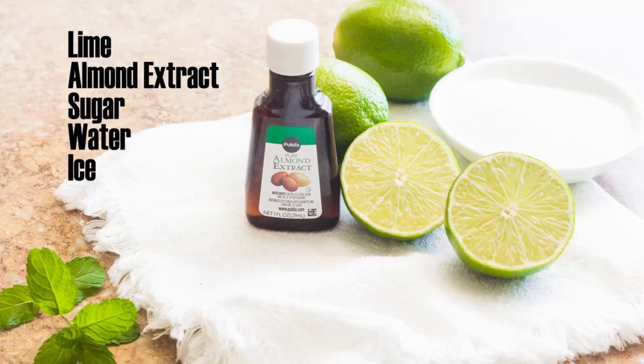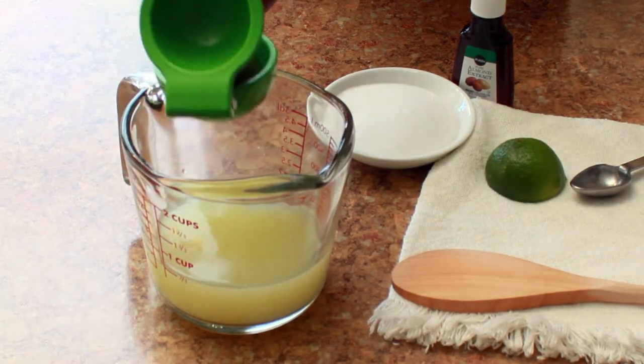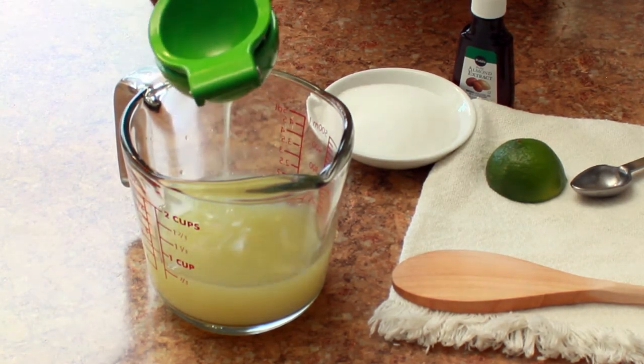For one cup of freshly squeezed lime juice, I'm using about two cups of water, but you can use up to four cups of water, half a cup of sugar, and one teaspoon of almond extract.